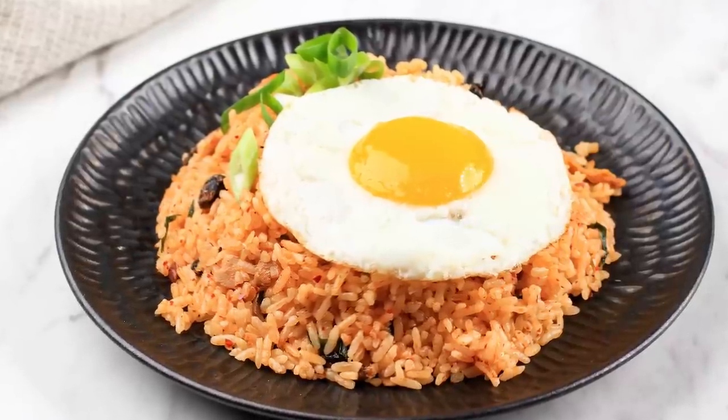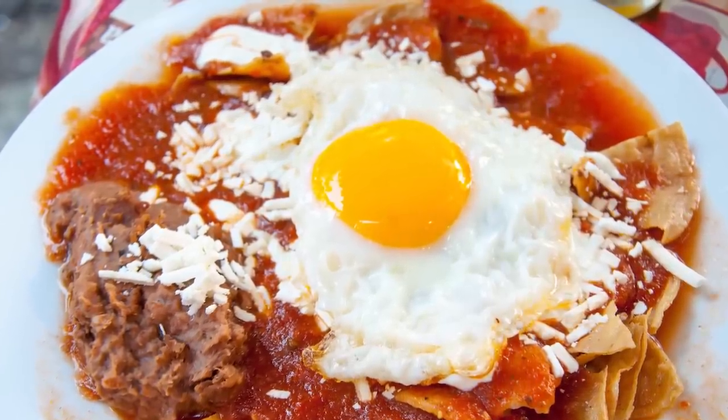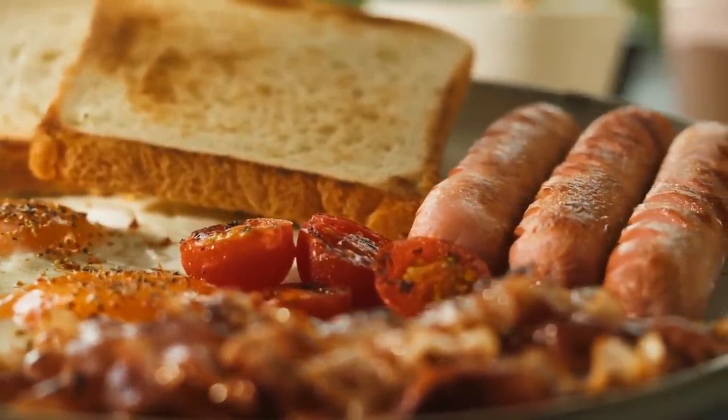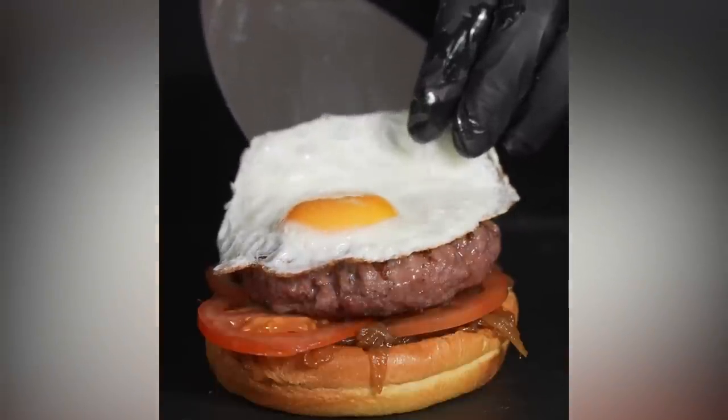Whether you use that beautiful egg to top off a bowl of kimchi fried rice, enchiladas, or simply serve it up on a plate next to a pile of crispy bacon, sausages, and a stack of toast — which will naturally be used to dip into the runny yolk — the last thing you want is an ugly fried egg to ruin your picture-perfect meal.